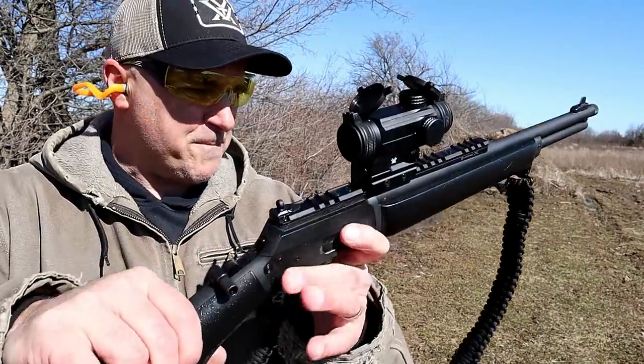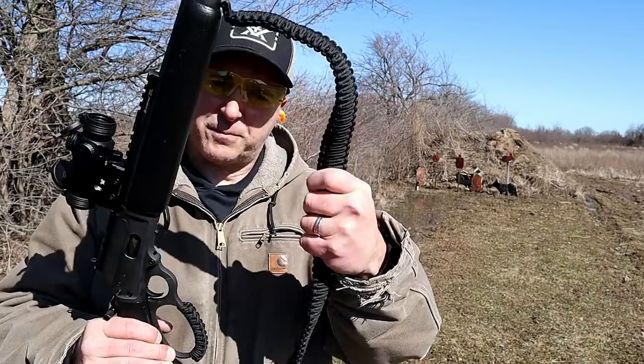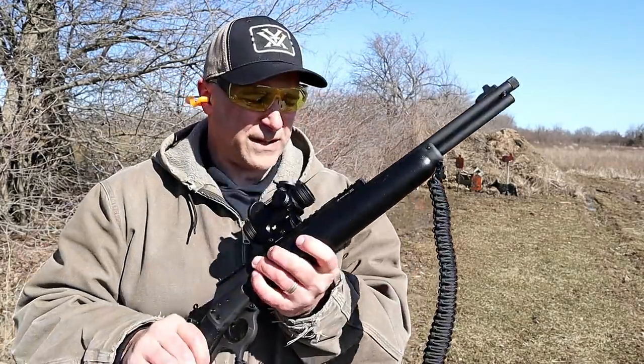Cross bolt safety, and all in all a good look. It also comes with a paracord sling, which is a nice touch.